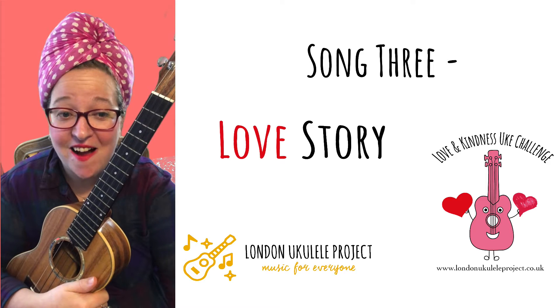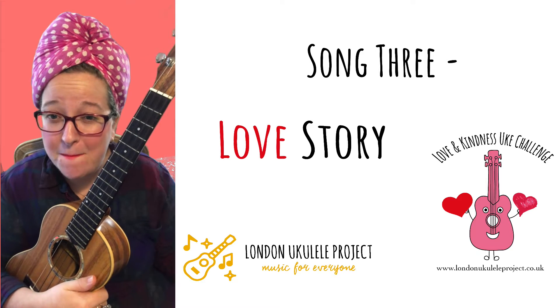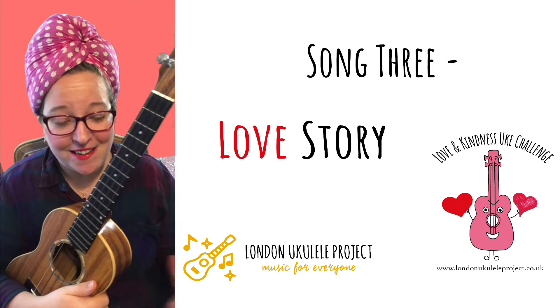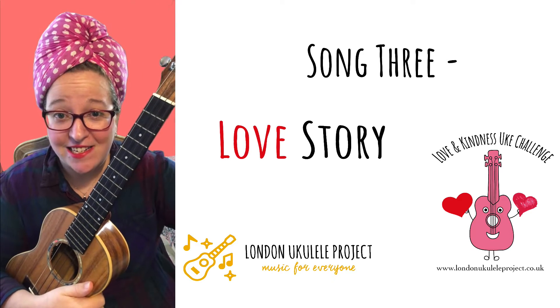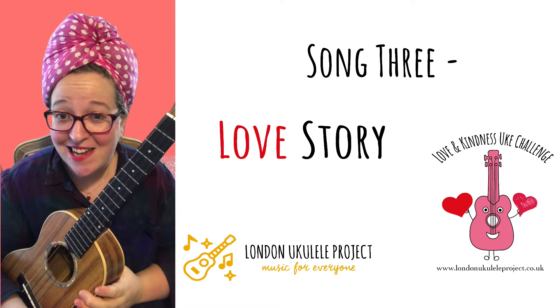This is a love and kindness challenge where we are going to bombard social media with love and kindness. What greater love story is there than that of Romeo and Juliet? So today's song is Love Story by Taylor Swift.